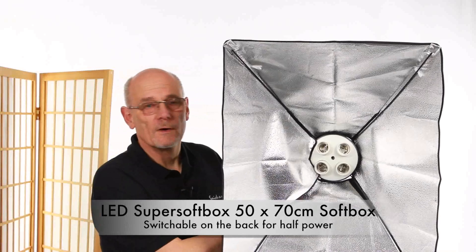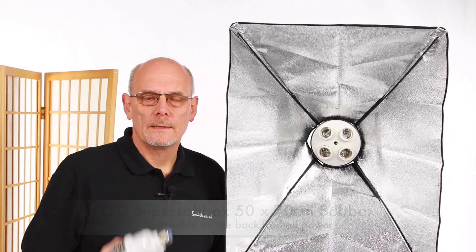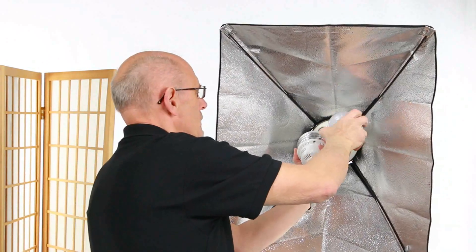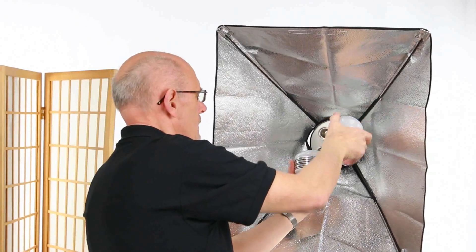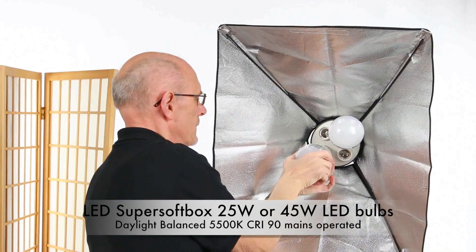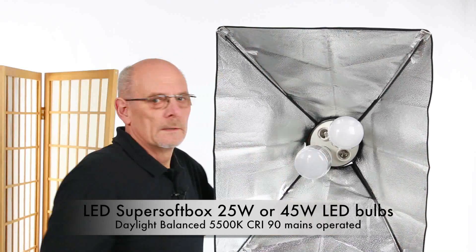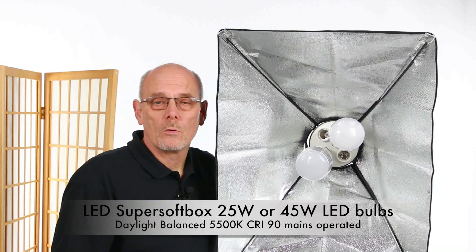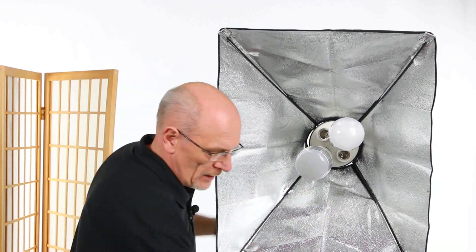We can now do the velcro back up. We're going to put the LED bulbs in — screw one up there and one down here. This unit comes with a choice of 25 watt bulbs or 45 watt bulbs.